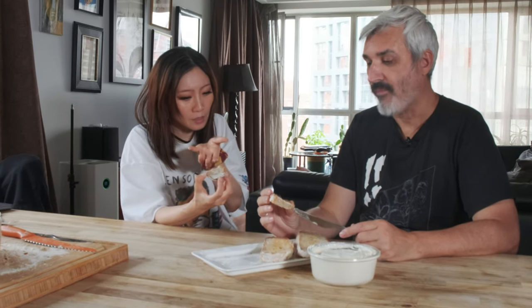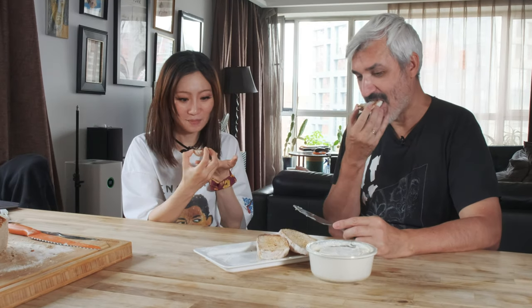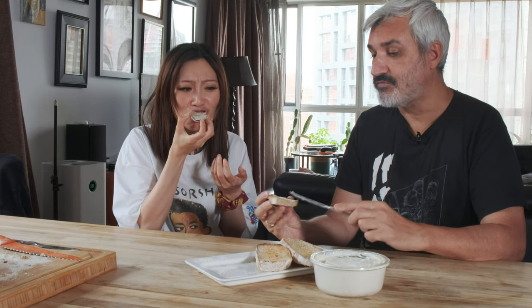Alex notes how surprising it is that natural ingredients produce such sophisticated flavor. The host explains this is the first time making it and they were wondering what the fermentation would bring, since Miyoko's butter is labeled 'cultured.' Having never heard of cultured butter before, the host tried culturing the cashew nuts — similar to milk — and expected it might turn sour, but it doesn't. It has a sweet, mellow, creamy aftertaste that lingers.